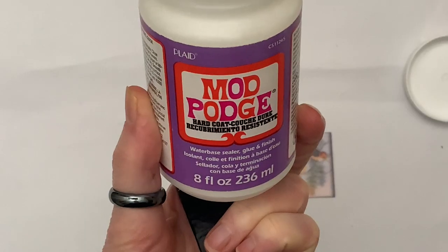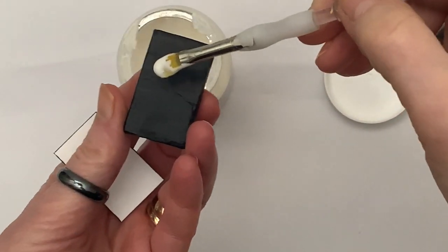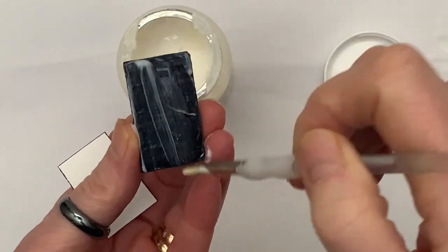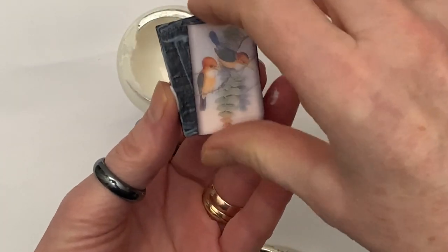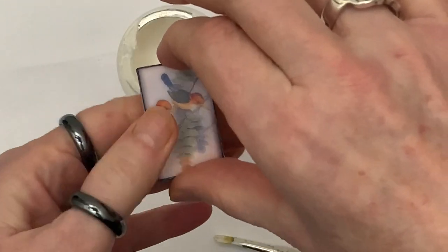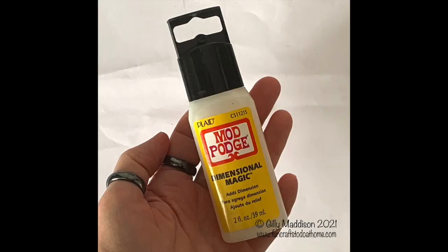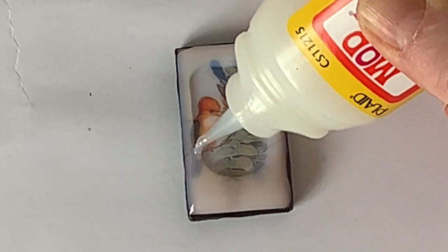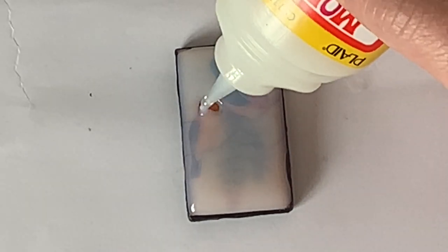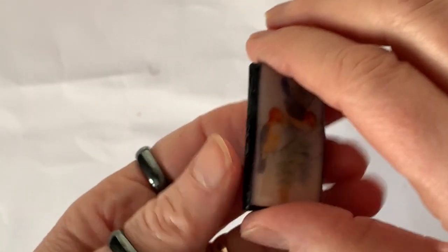Take some more PVA or Mod Podge and stick the image onto the tile that you've made, then let the whole thing completely dry. Once it's dry, you can take some Mod Podge Dimensional Magic and apply it as I'm doing here. Mod Podge doesn't pay me to use their products — I use them because I really love the effects you get from them. I let mine dry for 24 hours, and this is the result.